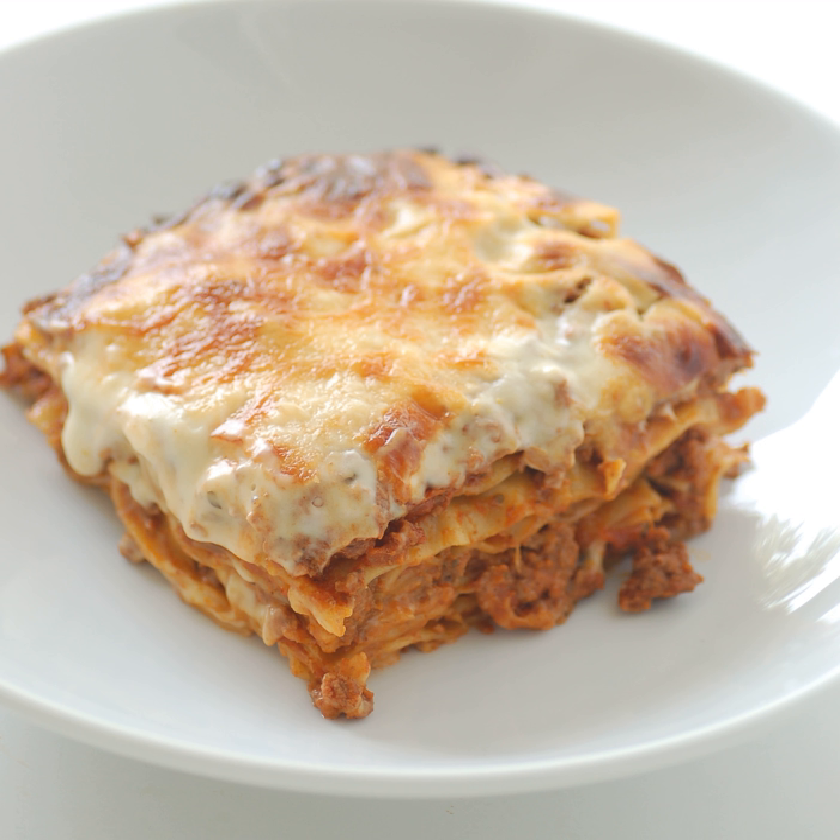Lasagna, Italian lasagne, singular lasagna, is a type of wide, flat pasta, possibly one of the oldest types of pasta.